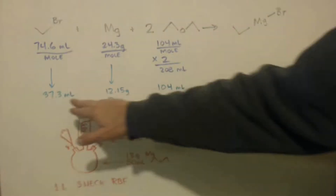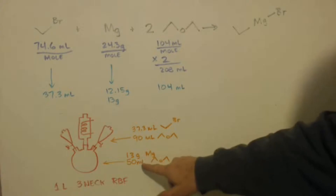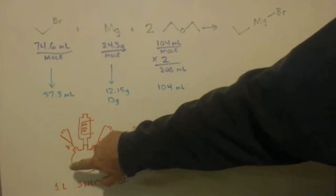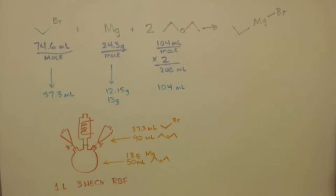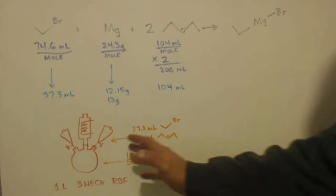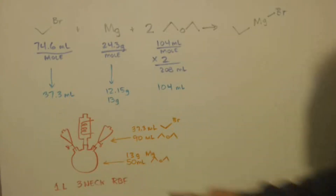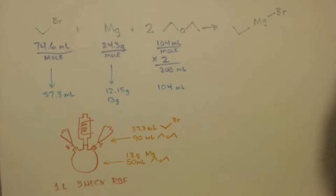I put 90 milliliters of ethyl bromide in one funnel and 50 milliliters into the other for the magnesium. On my first Grignard reagent I forgot to put diethyl ether into the pot — that was a bad mistake. The ether acts as a heat sink and also as a blanket to protect your product from oxygen, carbon dioxide, and water in the air, because those things will react with and ruin your product. Without that blanket you'll get very little yield.